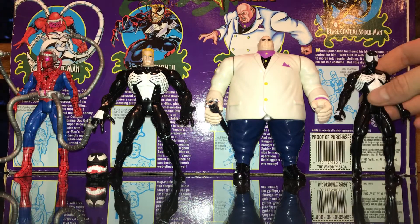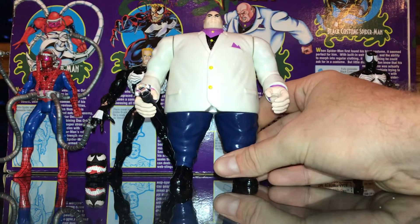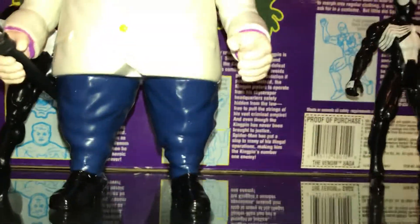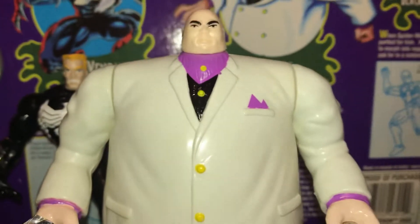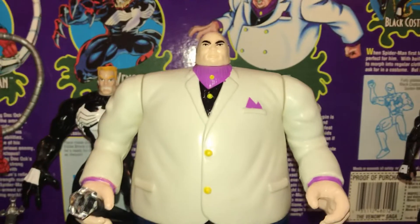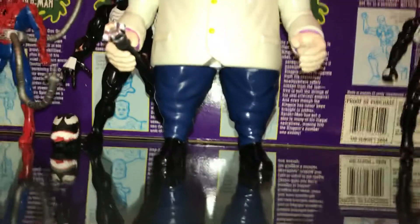Moving on to the next — kind of the second main reason we really wanted this 4-pack — this Kingpin right here. He looks pretty much like the normal Kingpin you've seen, but the paint job is ten times better. They gave him these dark blue pants which make him super duper rare. There's his face — just a little better paint job. And that's what I like about these 4-packs or 8-packs from the Spider-Man animated series: the paint jobs are just superior compared to the original releases.